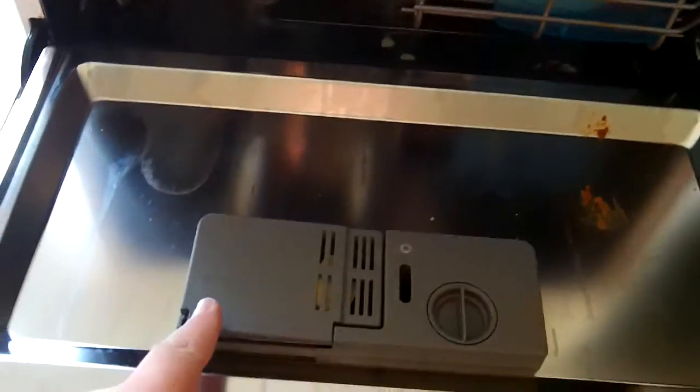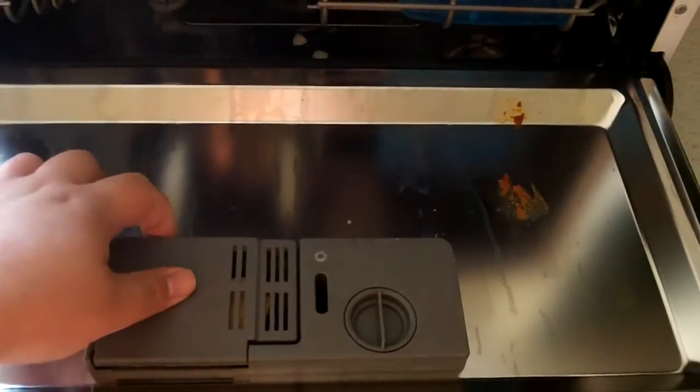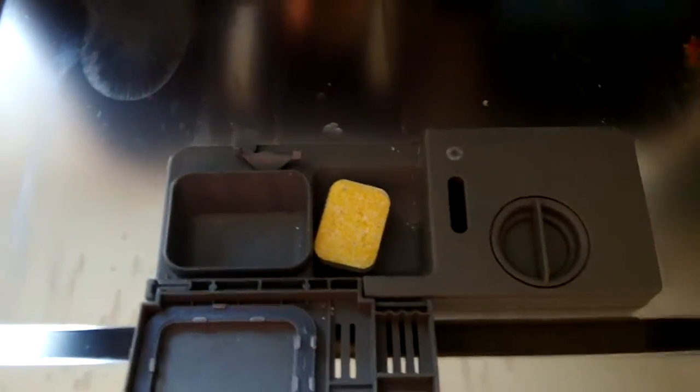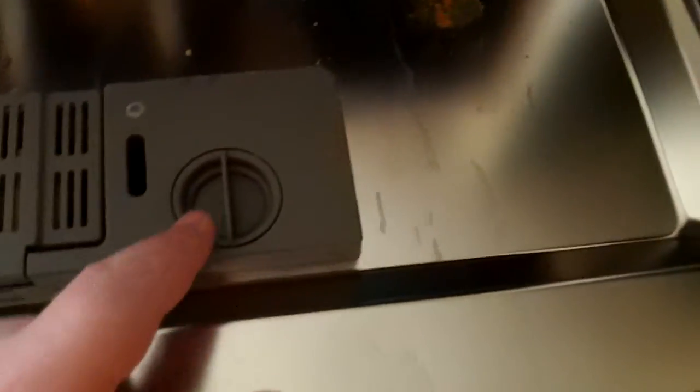Just here is where you put the detergent — it's already set to go, so you put your powder or tablet just in there. And here is where you fill the rinse aid — your cap comes off. Just in there is a cap full of salt. And that's your rotor arm just there that goes around, so you have to be careful not to have anything poking down to block it.